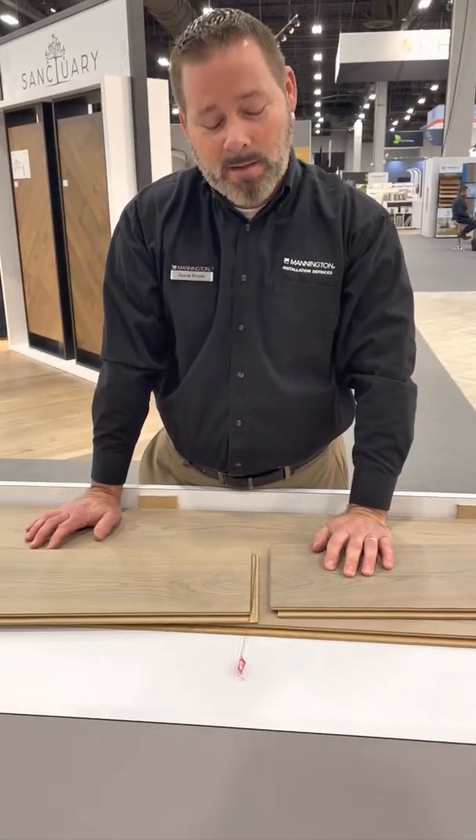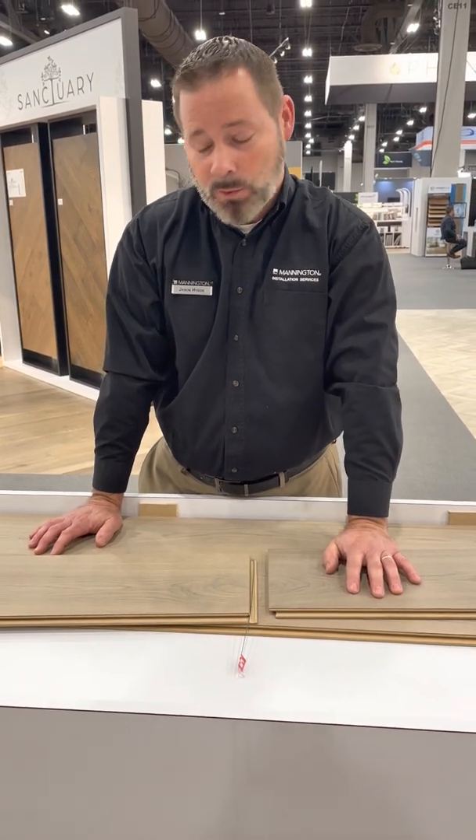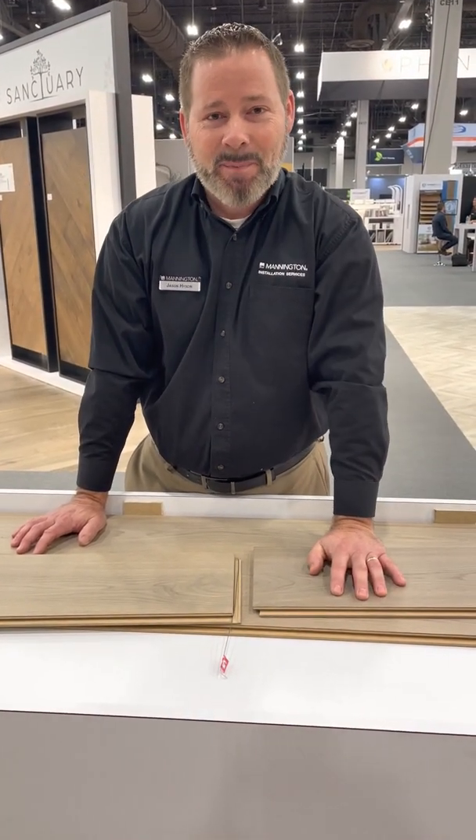It's a super cool product, really easy to install, durable. We love it. Like I said, the buzz around it has been great.